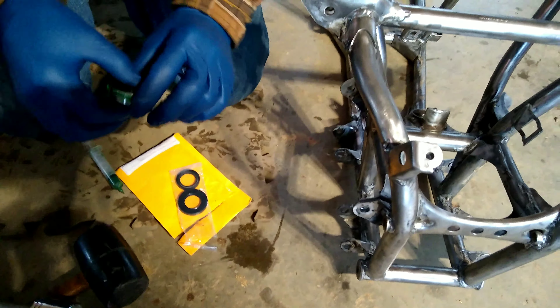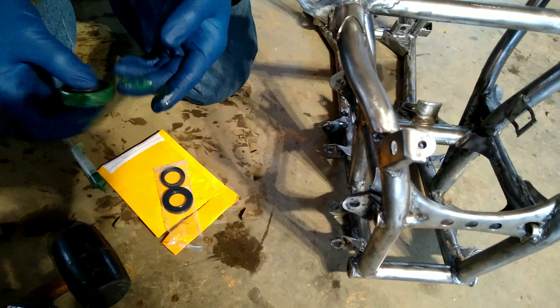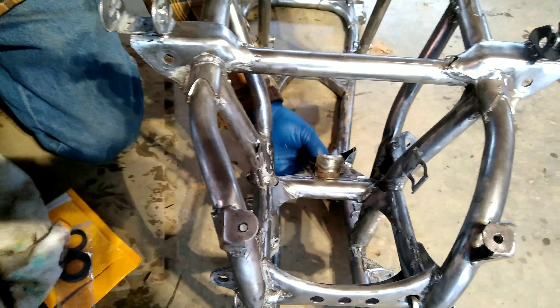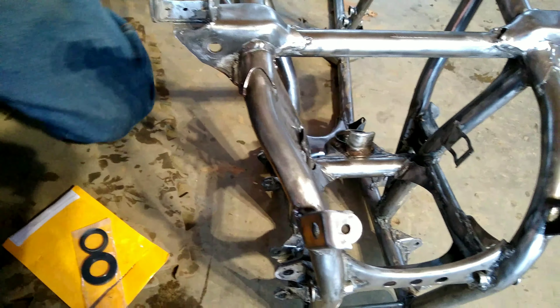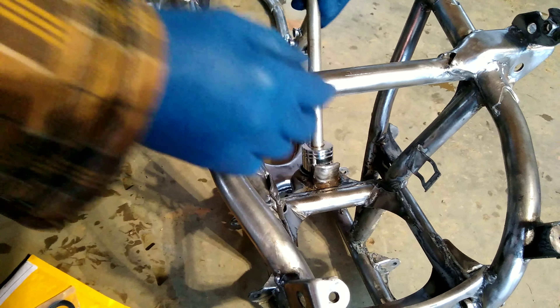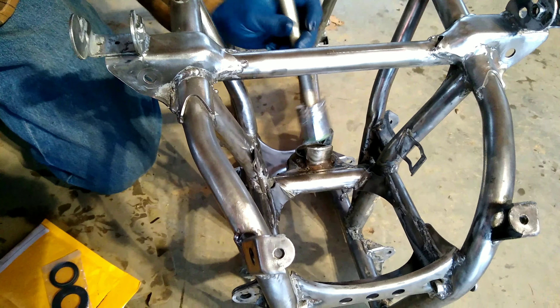Hopefully this goes in easy, seeing how easy it came out — though it's never that easy. I took a 30 millimeter socket, the same size as the bearing, so I can push on it evenly and make sure it's fully seated.